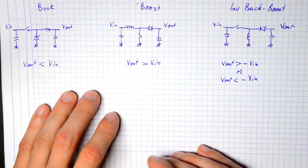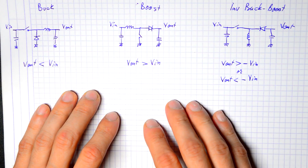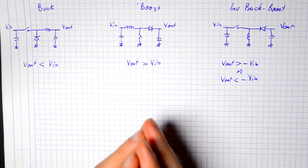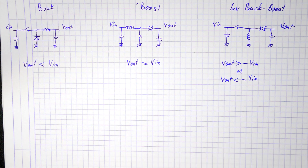Hello and welcome back. Last time I had a look at the three basic non-isolated power supply topologies: the buck, the boost, and the inverting buck-boost. Now these are all great, but there's a slight problem with them.